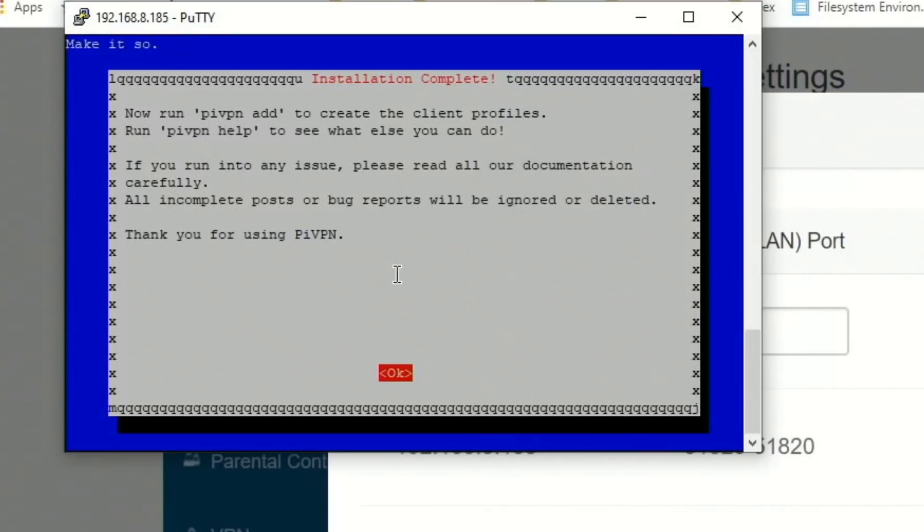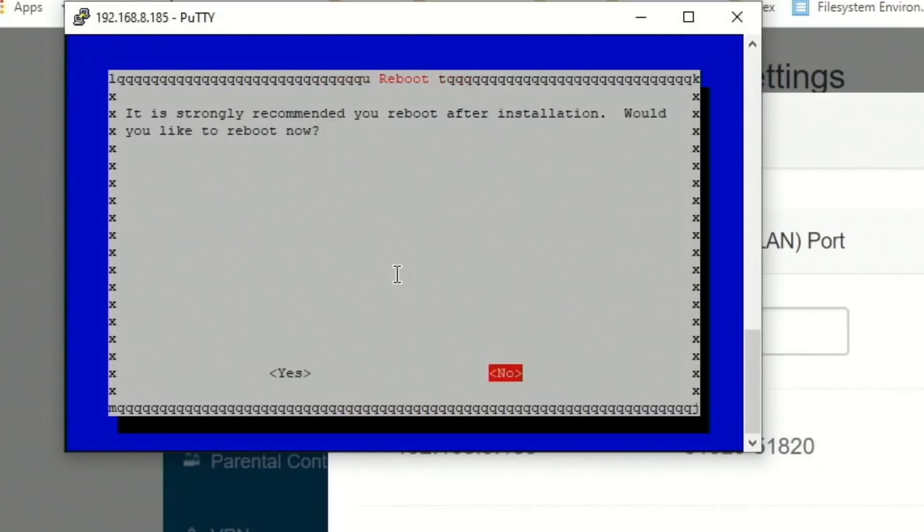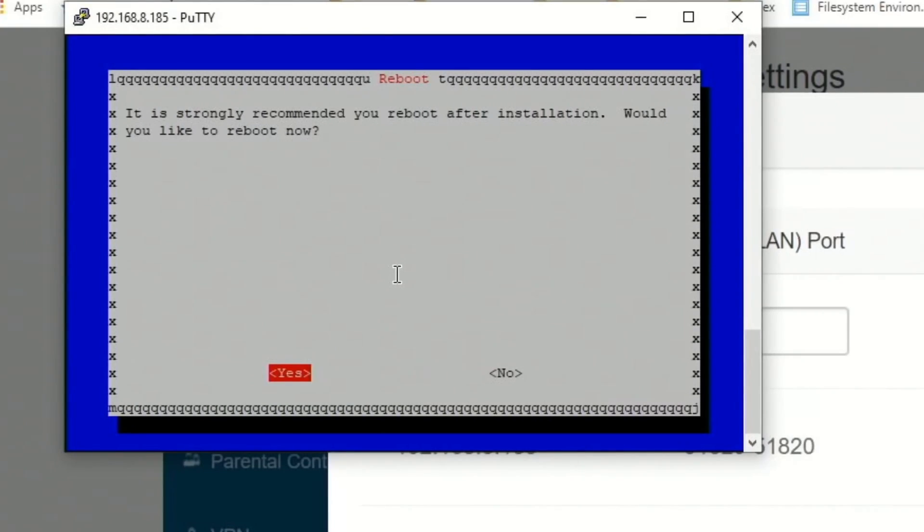It's now telling you how to add clients — the command is pyvpn add. Click OK, then tab over to Yes, and hit Enter to reboot, then OK.